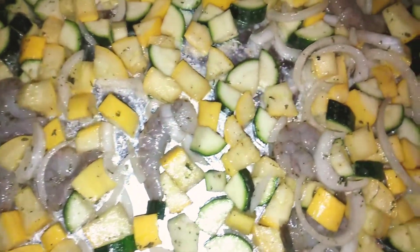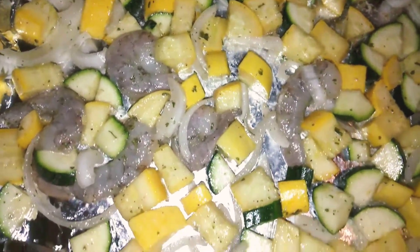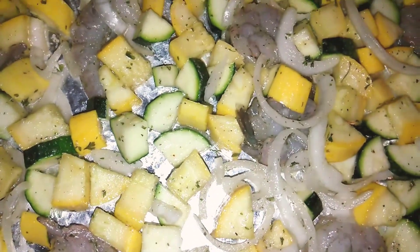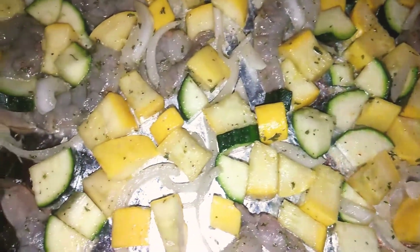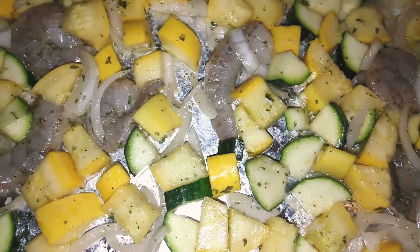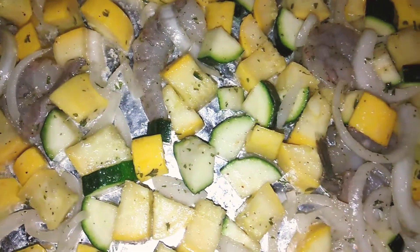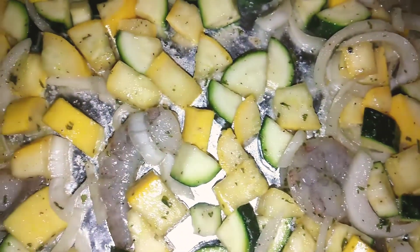Tonight I'm doing a one pan meal, which consists of shrimp, of course, some zucchini, squash, and onion. I seasoned it with just salt, pepper, garlic powder, onion powder, and parsley flakes. I also coated it with some olive oil, and I'm going to put that in a 400 degree oven for 25 minutes, turning it at the half.